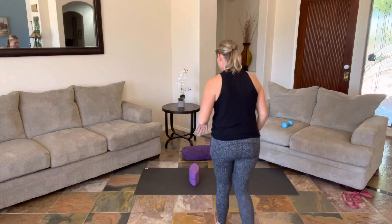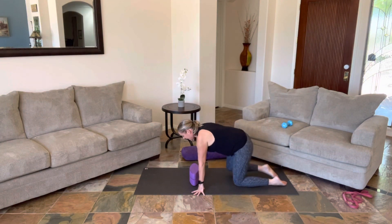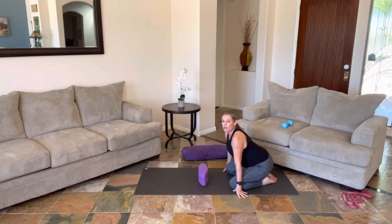Inhaling and exhaling. We'll spend about one more minute in here. This will be a nice, sunset, delicious time for release.